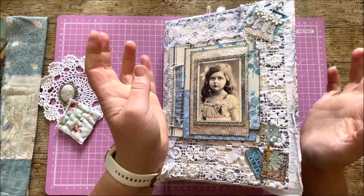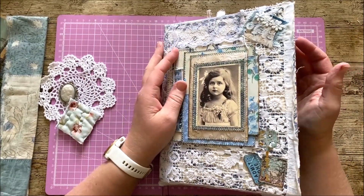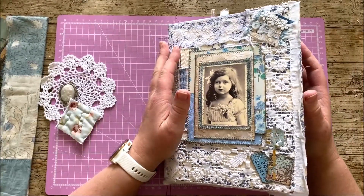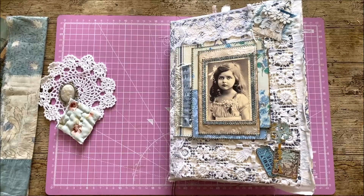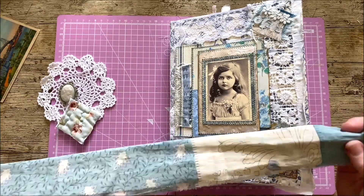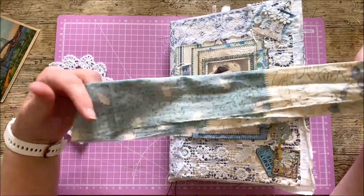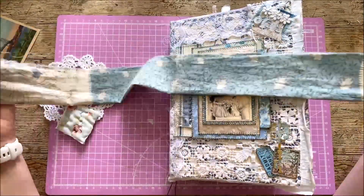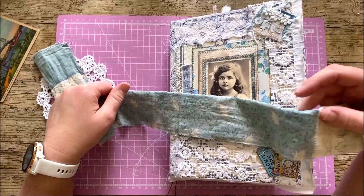I wanted to do something a little bit different with this journal, because I really enjoyed making it and it's quite unique to the kind of things I normally do. So I thought, let's try something a little bit of a different closure, a different design for me — obviously I'm sure lots of other people have tried this technique before. So what I've come up with is some very lovely vintage fabric.